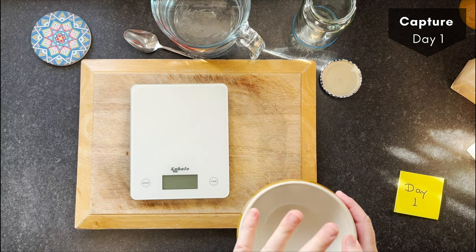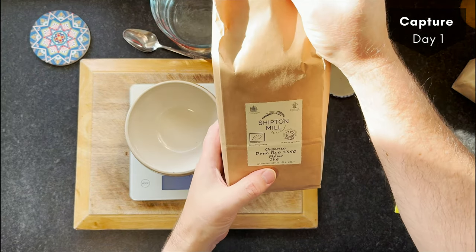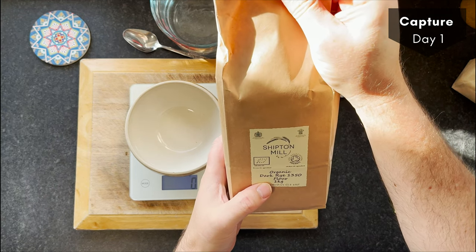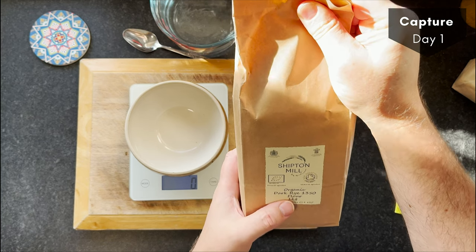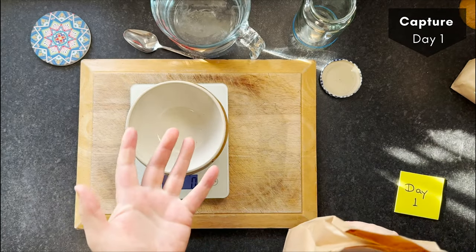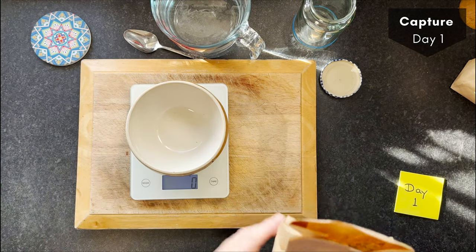When getting started, a good flour to use is organic dark rye — this is from Shipton Mill, the whole kernel, so you're getting everything that's in the rye kernel. A lot more activity can go on because there's a lot more of the good stuff in there, rather than just the bleached white flour side of the kernel.